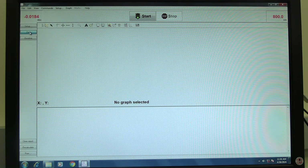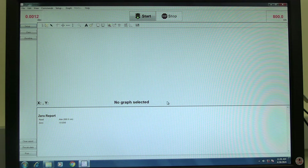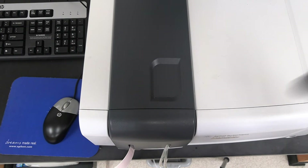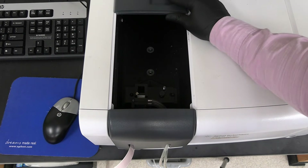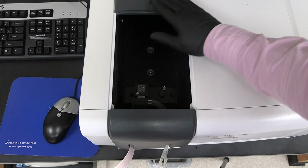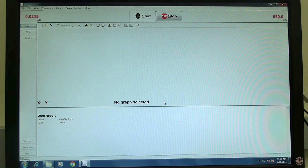Click on the zero button. When prompted, click OK. In some cases, the instrument may need to be zeroed twice. Click on the baseline button. The software will prompt for the operator to insert the blank cuvette. Slide open the sample chamber lid and insert the blank cuvette. Be mindful that the beam path is right to left. Insert the cuvette so the clear sides are aligned with the beam direction, and close the lid.